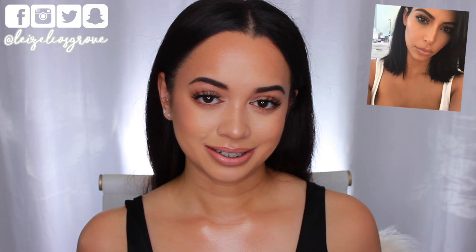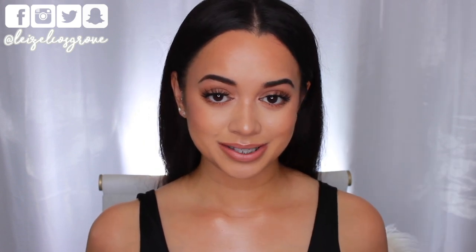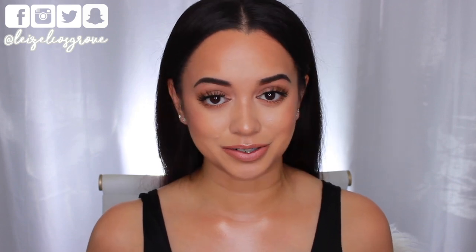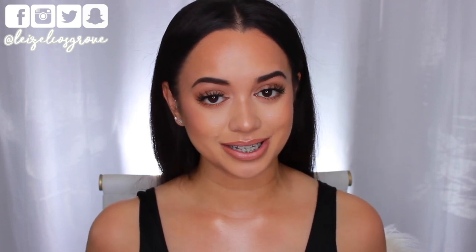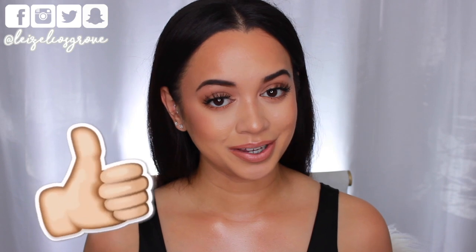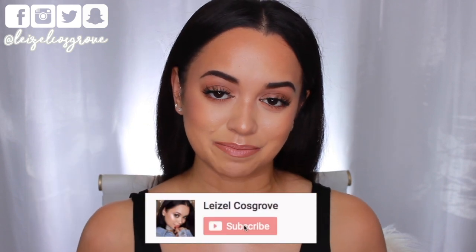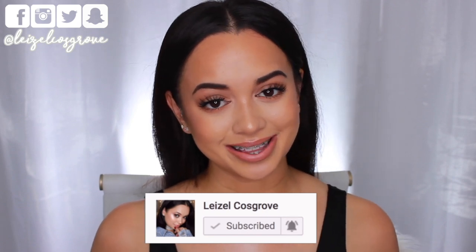She's got that vibe of natural glam, which is what I'm personally into — definitely something I would like to do on myself, but there are just so many extra steps, including cream contouring and all that. If you're interested to see how I did this, keep watching. If you enjoy the video, give it a thumbs up, subscribe by hitting the little red button below, and hit the bell so you don't miss any more videos.